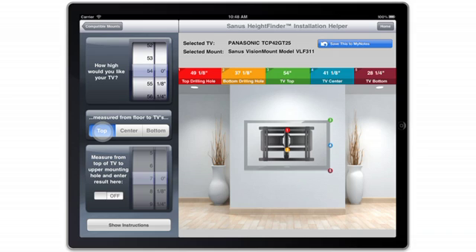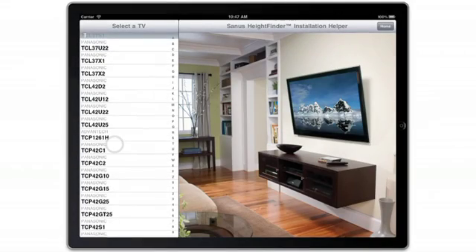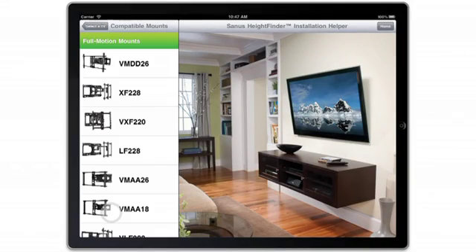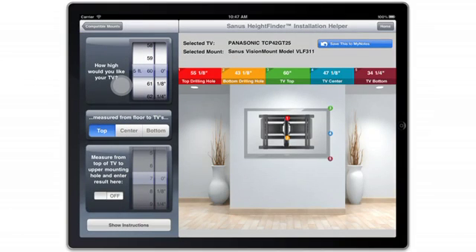It's your go-to installation assistance, right on your iPad. Scroll through the letter grid on the left side of the page to select a TV by model number, then select your choice of compatible mount. As you can see, the Height Finder has provided the exact drilling hole locations for installing this specific mount and TV combination.